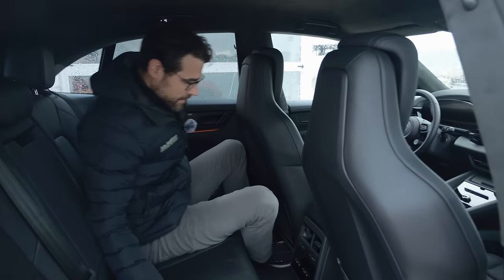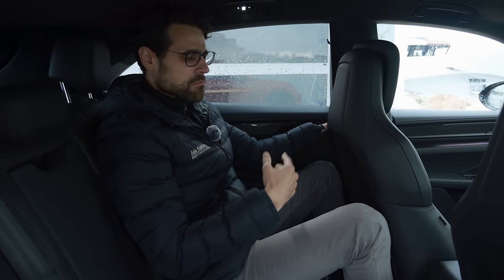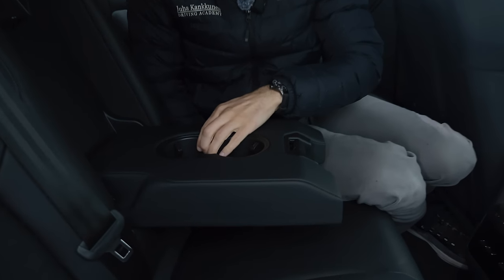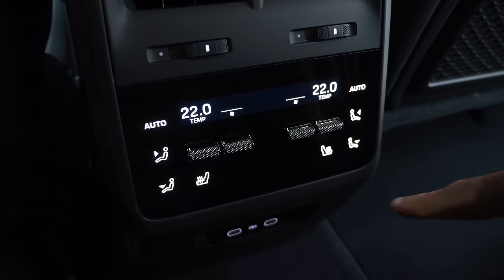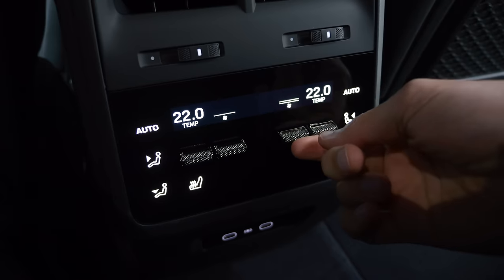Folding down the rear center armrest reveals adaptive cup holders, very solid build quality. There are two USB-C chargers in the lower part and a physical climate unit for rear passengers with metal knurling and clicking sounds.